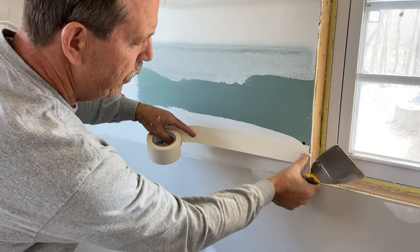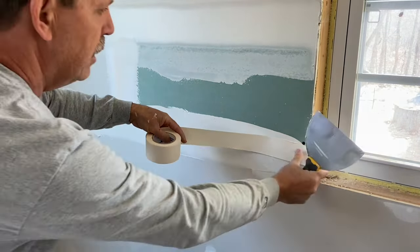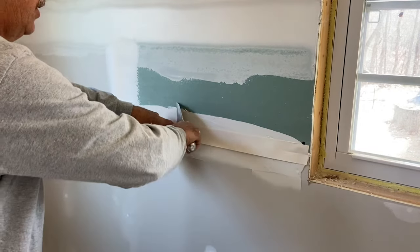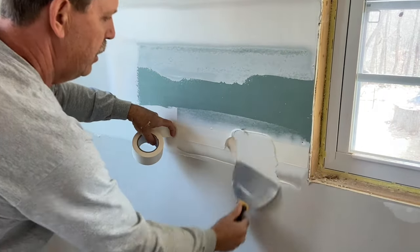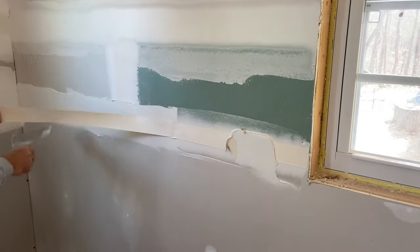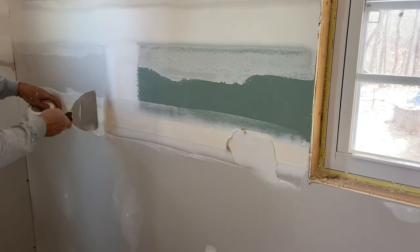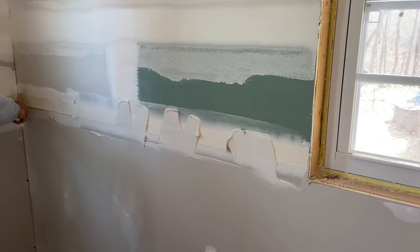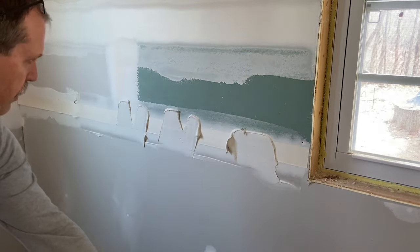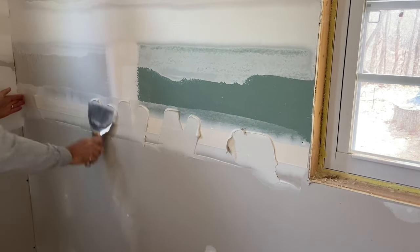Start by centering the tape up on your joint. If you can't see your joint, you can use your knife to find the center. Come back about 16 inches and pull that out with pretty heavy pressure. Come back, find the center, hold it there, and apply heavy pressure again. Take it out to the end — it should be centered at this point. Cut your tape, make sure it's in place, and pull the butt off.